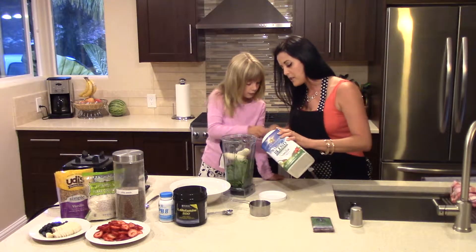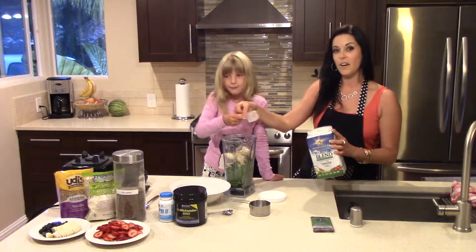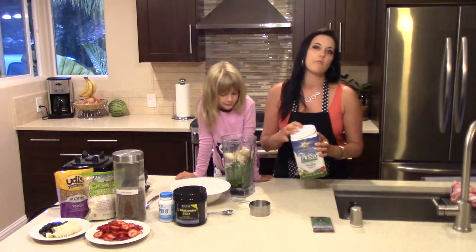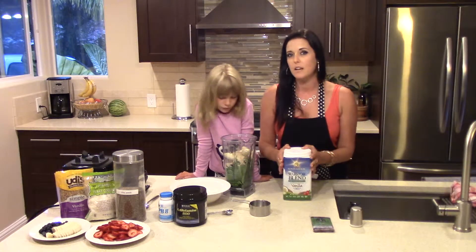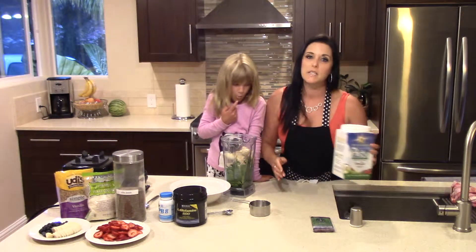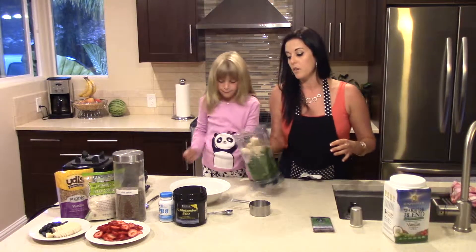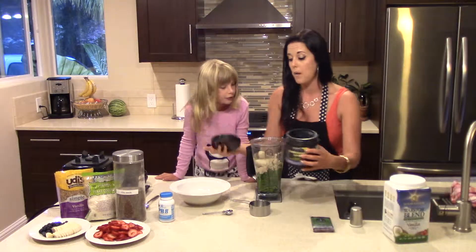So you're going to do one big scoop, just go ahead and pour that in the blender. This recipe is dairy free, gluten free, soy free, sugar free. It's vegan and it's raw. It's a great way to start your day and it's full of superfoods and vitamins and minerals — also good if you have a run or anything like that; it will definitely put some pep in your step.